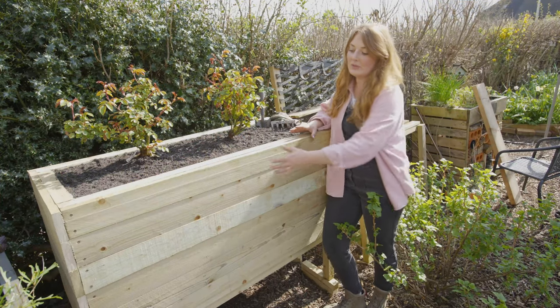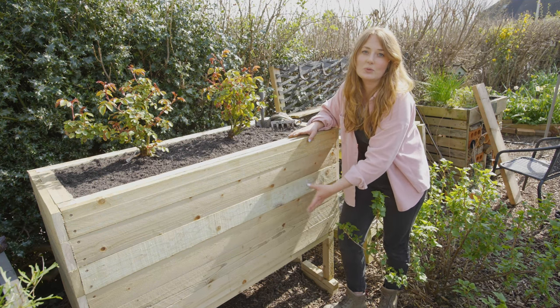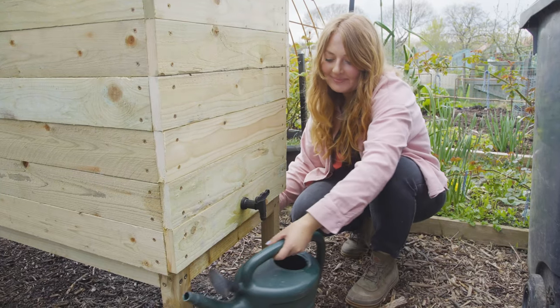What we've got is a planter that's only a few boards deep, and the rest of this space is filled with water storage tanks. That's all connected up to a tap at the back where we can drain off that water and use it in the rest of our garden.